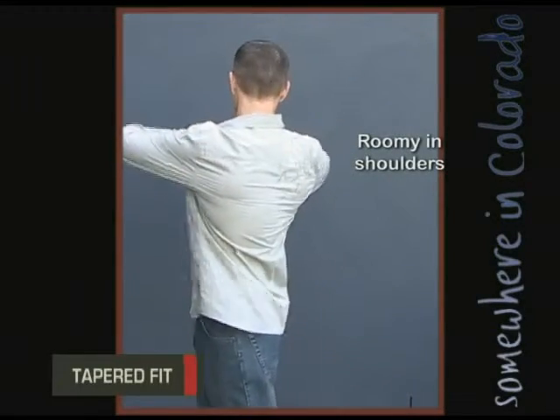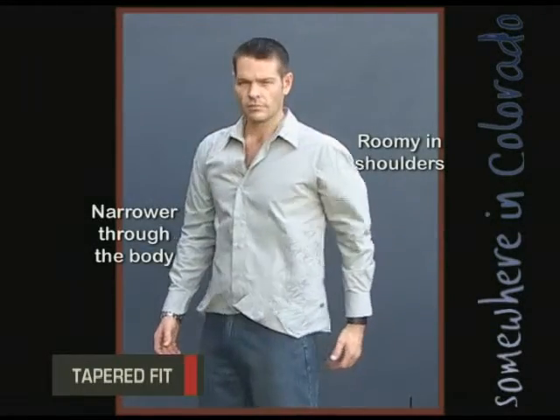This is the new men's fit, the tapered fit. Still roomy in the shoulders, narrower through the body, but not too fitted.